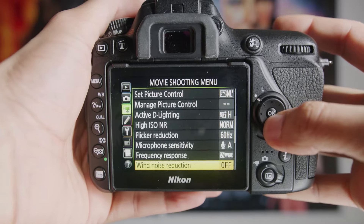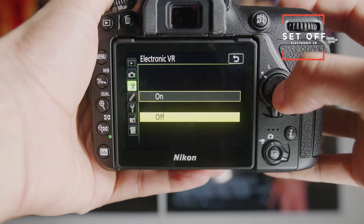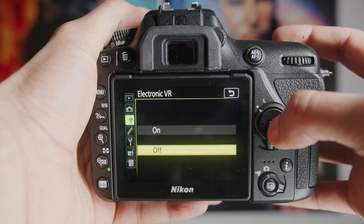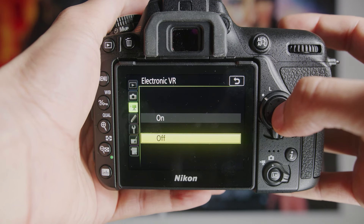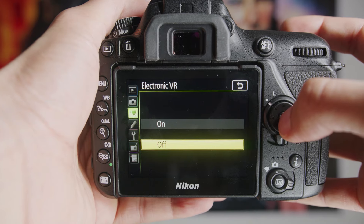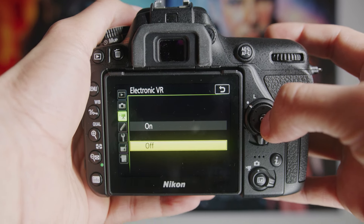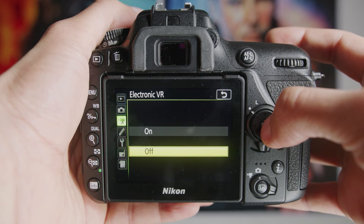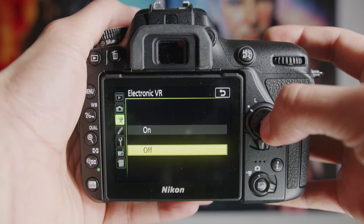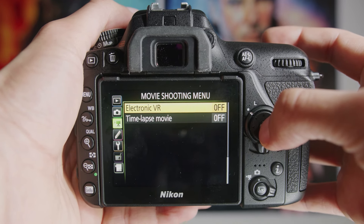If you scroll down to the bottom of the menu, you'll see Electronic VR — I would turn this off. Electronic VR in this camera specifically is not the greatest. It's pretty decent in the Canon M50 or Sony cameras which have stabilization in the sensor itself, but this is electronic VR — it's all software and it's not that great. It kind of makes your image look weird, jiggly and bouncy. Keep this completely off.